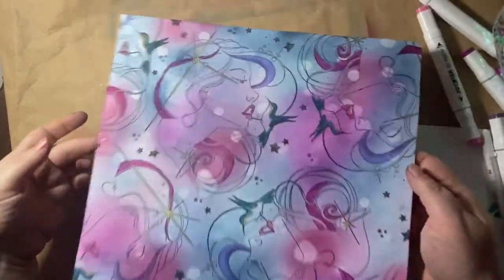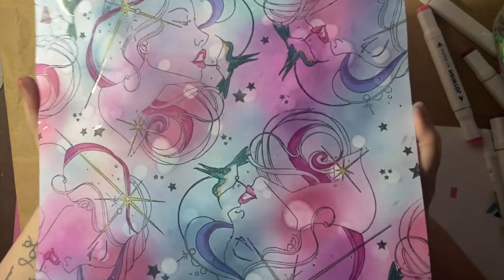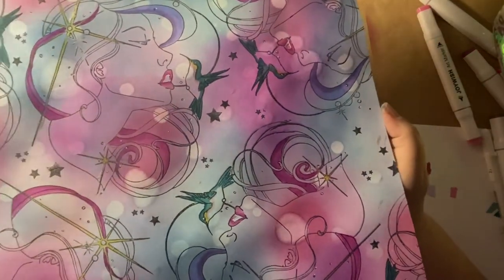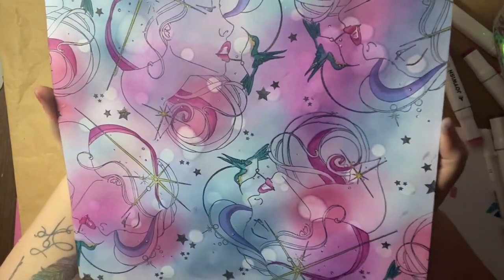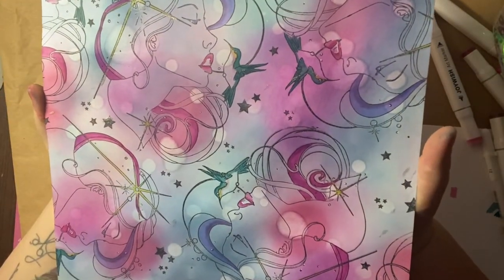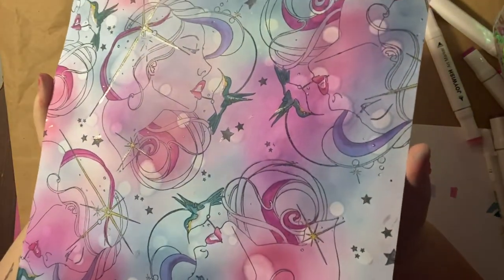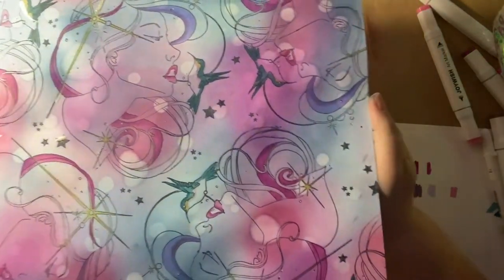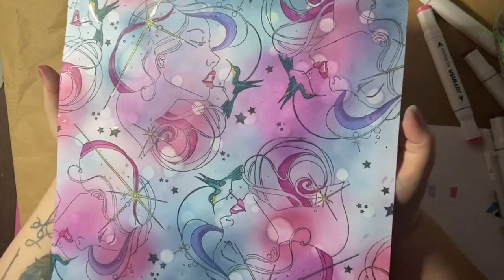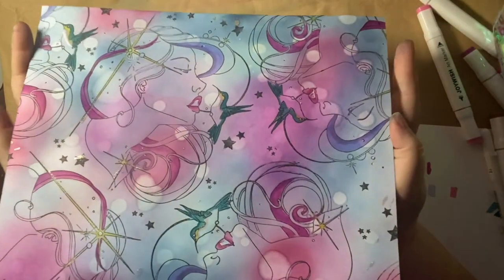So here it is all finished and complete — I absolutely love how this has turned out. I'm so glad I experimented with those water droplets; I think it really added to it. I love how cosmic it feels. I colored in the hummingbird just to make him pop out and stand out, and just added some flash of color into her hair and her lips, then added the Wink of Stella at the end. I hope that's being picked up on camera — I can never tell from this angle, it always looks dead gloomy from this side.